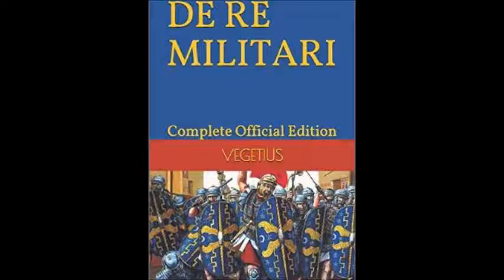He talks about the glories of the past, 200 to 300 years prior — how soldiers were training, how sieges were conducted, how maritime warfare was done, the preparations, the types of armor. It's a very practical book. Once you start reading it, you get the feeling that this is the real deal — this is how war was conducted in ancient Rome.